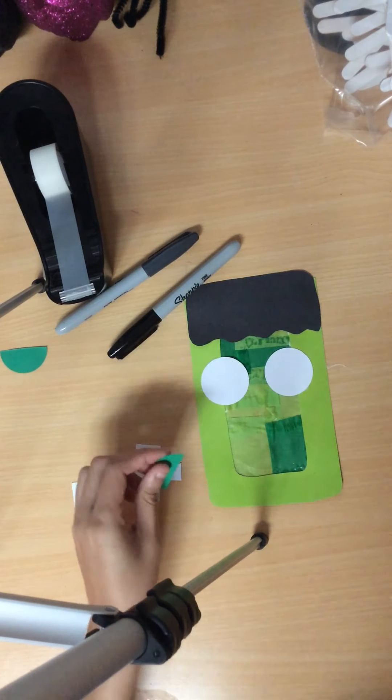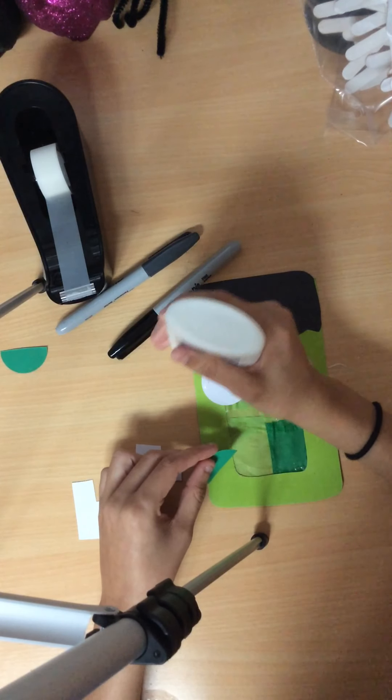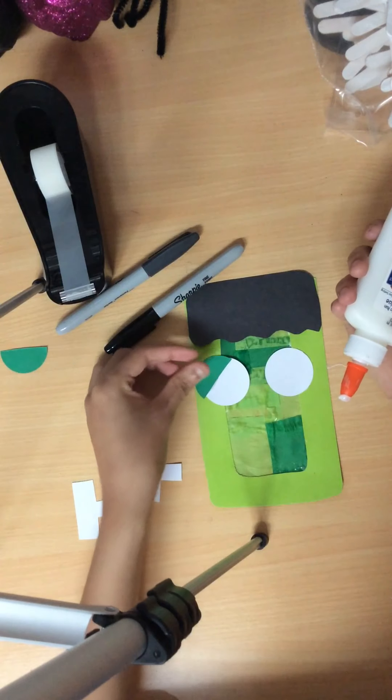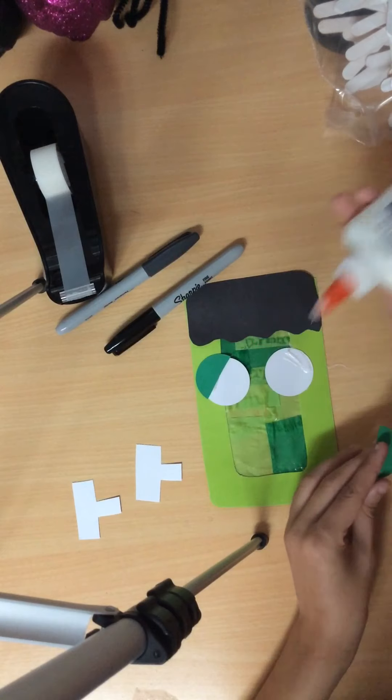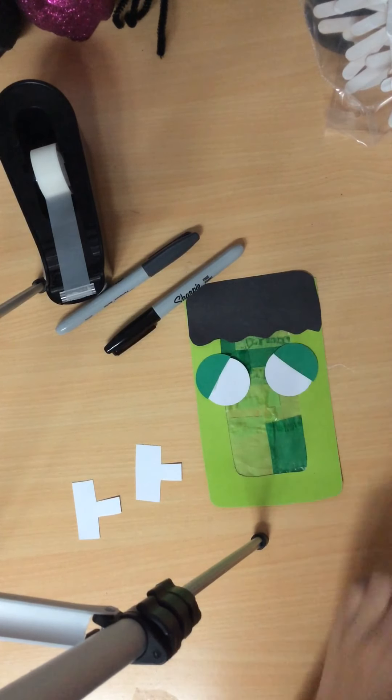Next, you're going to grab your eyelids and glue them right on the top of the eyeballs, and glue them right on the bottom of the eyeballs. Pause here.